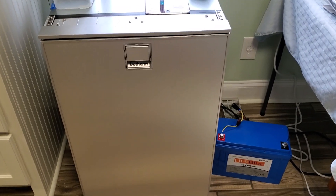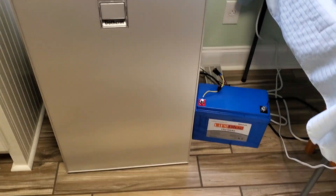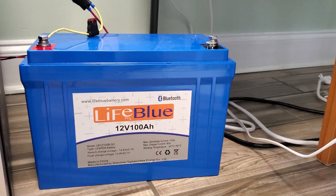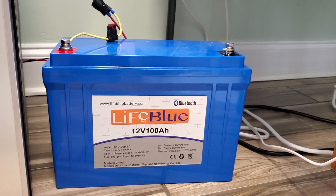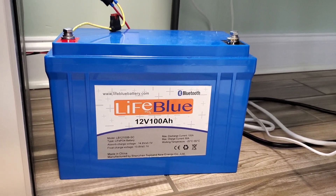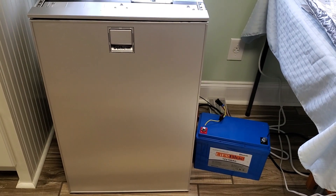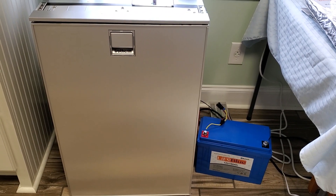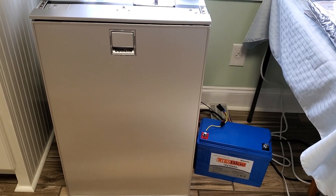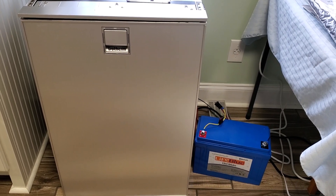Alright, so I wanted to do another update on the Freeline 115 from Isotherm. We decided to go ahead and hook it up to a 100 amp hour LifeBlue lithium iron phosphate battery and let it run for a little while and see what kind of consumption we find. Now obviously this installation here isn't what you would expect to find in an RV — this thing has pretty much unlimited ventilation and it's averaging about the mid-60s inside this house, so pretty ideal conditions. Maybe not realistic for what you would get in an RV, but interesting to see these consumption numbers anyway.